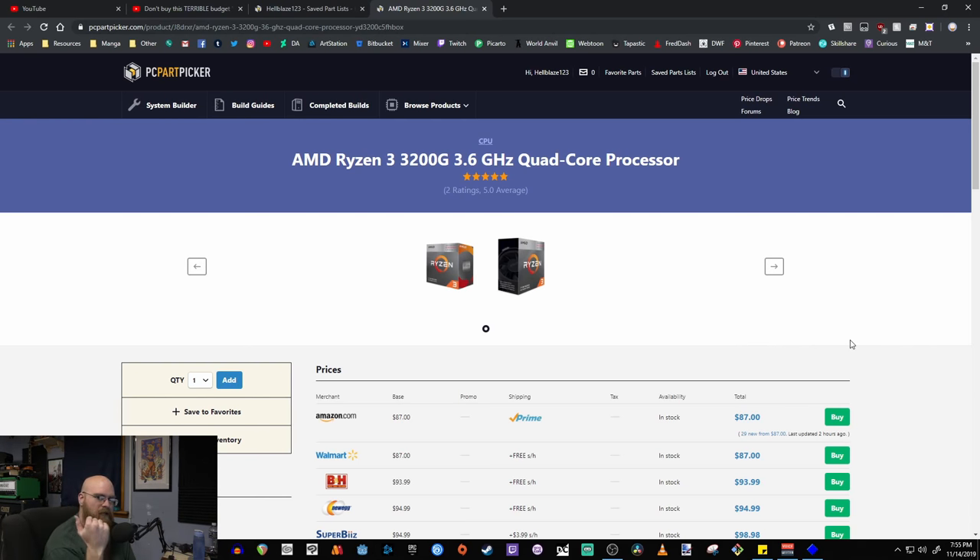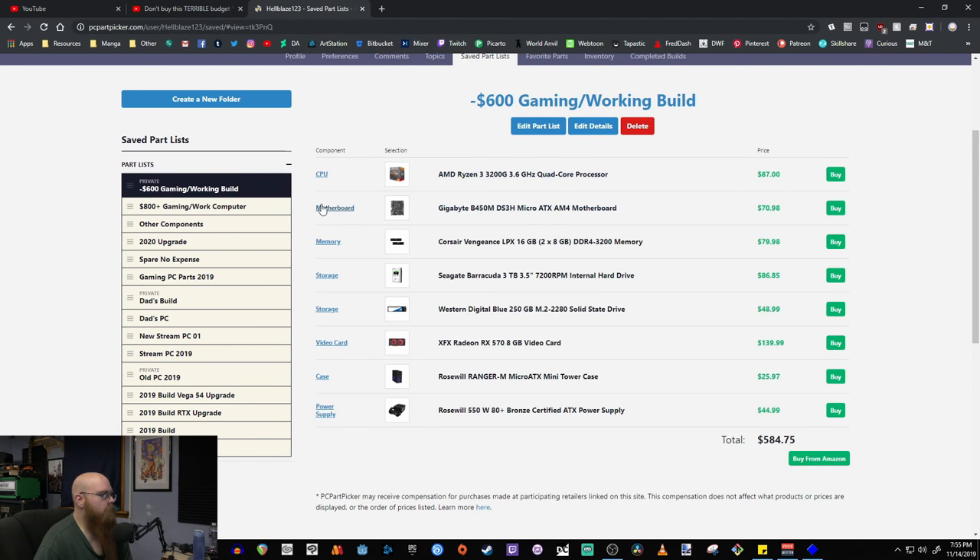You can look up reviews from channels like Jay's Two Cents, Paul's Hardware, and Linus Tech Tips — they're way more qualified to give input on that. But from everything I've researched and from real users who've been using these chipsets, they're really good. So the Ryzen 3 3200G is the CPU pick, and for the motherboard let's take a look at what I went with.